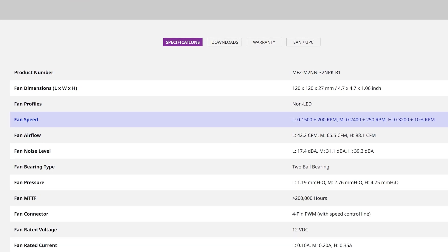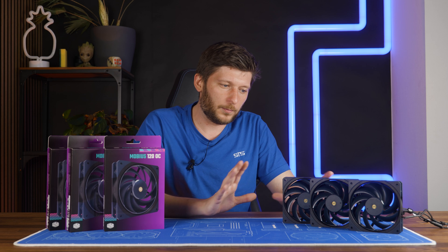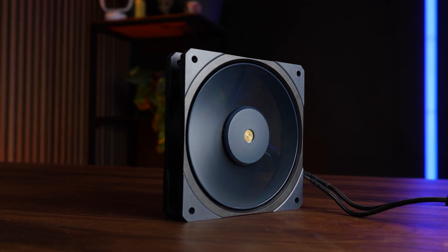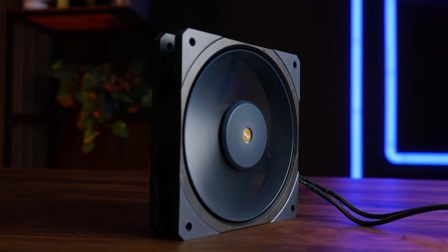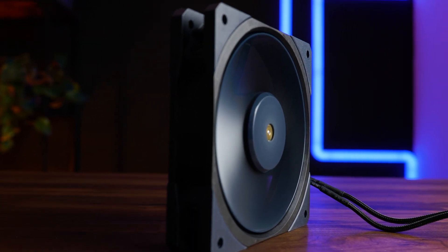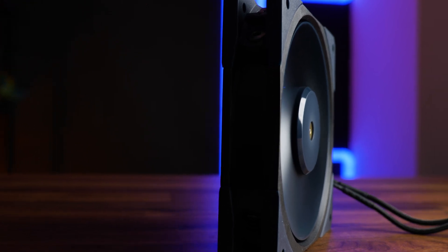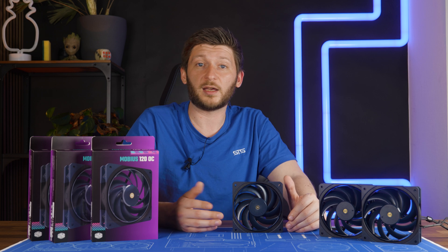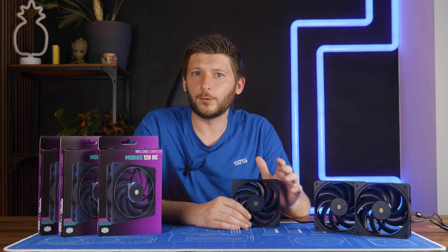However, what they also say is that you can go down to zero in every mode by setting the PWM signal accordingly. But there seems to be some random issue with all three of the Mobius fans I have here — not in terms of max speed, but in terms of how low we were able to push these. For both the 3200 and 2400 RPM mode, the numbers were somewhat accurate: 3154 RPM in max and 2389 RPM in mid mode, given the 10% PWM range. But the high performance mode could only be pushed down to 1711 RPM and the mid mode only to 1503 RPM, and that was at 30% fan speed.